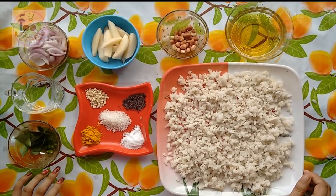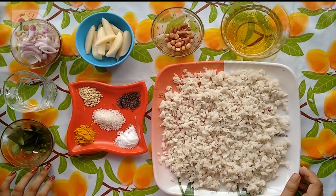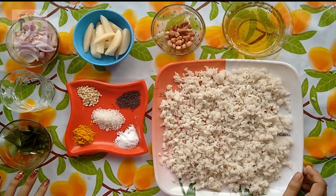Hello foodies, welcome to my channel Foodstreet. Today I will show you how to make kanda poha, or potato poha, or onion and potato poha — also known as flattened rice.